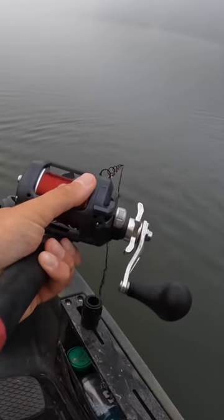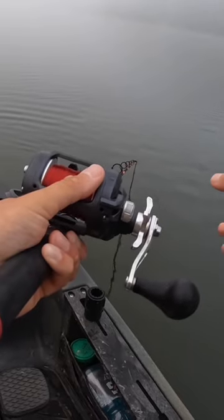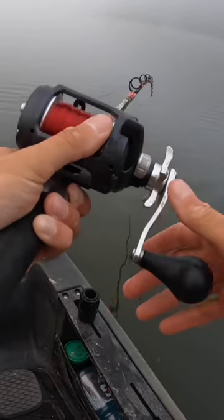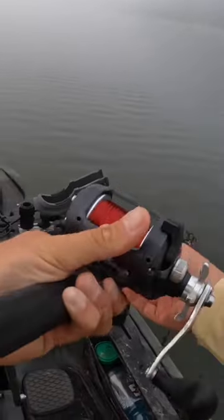Fish come up and want the cut bait, they can have it. If they're maybe a little lethargic, maybe wanting a smaller profile bait, well we got that fly there just sitting there under it like a small bait fish.